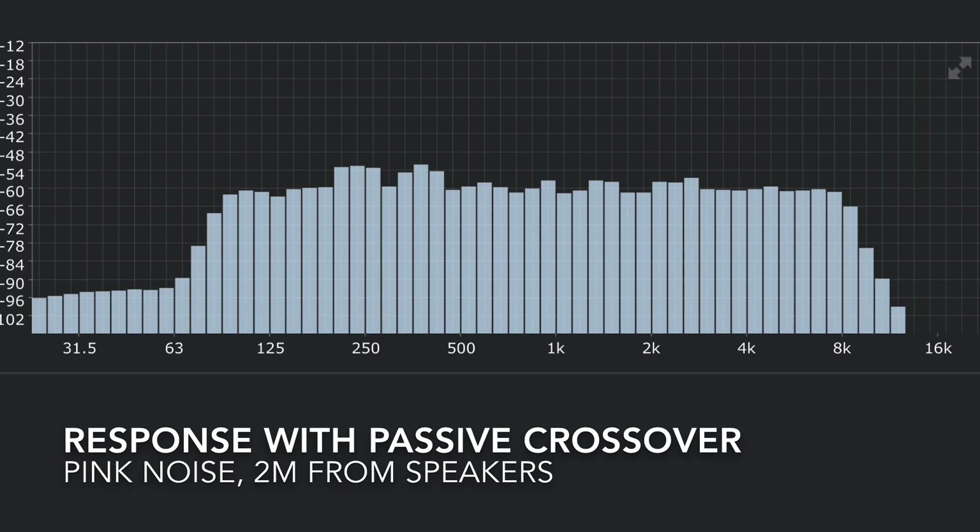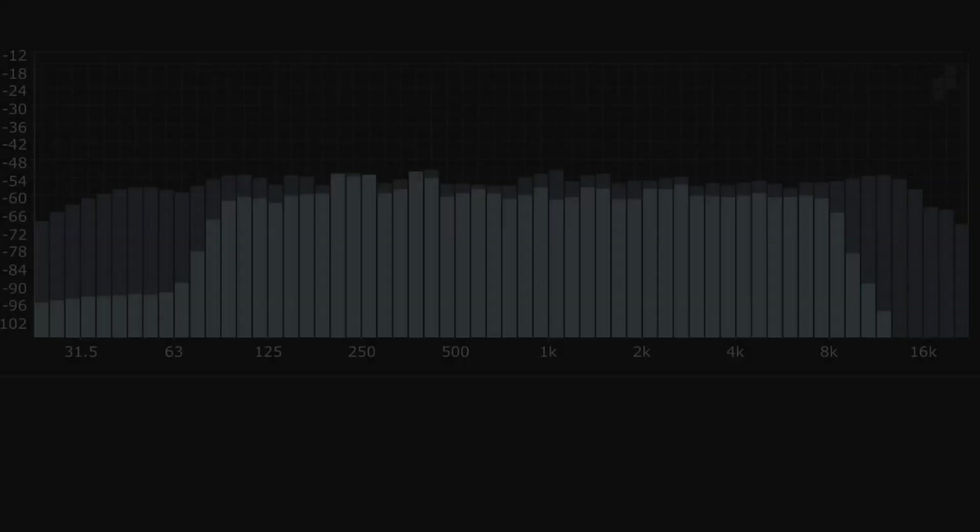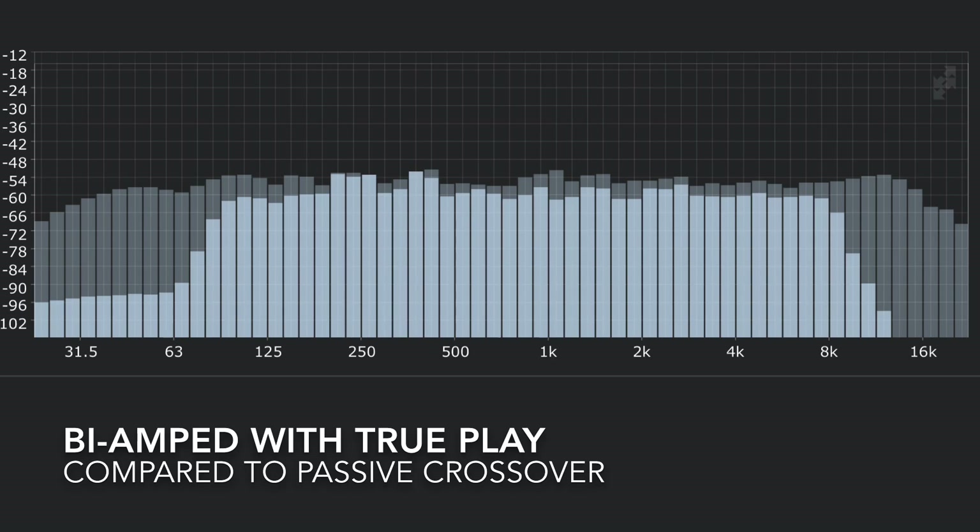This is the frequency response curve I measured by putting pink noise through the passive crossover setup. It's actually quite flat, but you do see a couple of peaks, and it rolls off quite a bit on both the high end and the low end — it just doesn't have as much impact overall. Taking that same speaker in the same position, bi-amped with Trueplay room correction applied, the comparison is striking. The darker curve is the bi-amped version, and there's a massive difference in the low end — extension all the way down to 20 or 30 Hz — which gives it so much more presence.